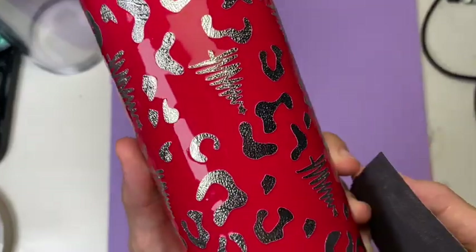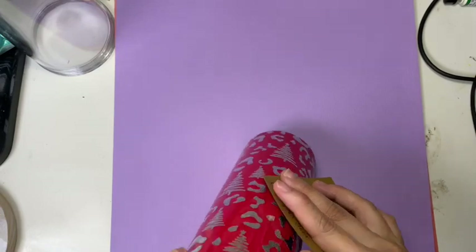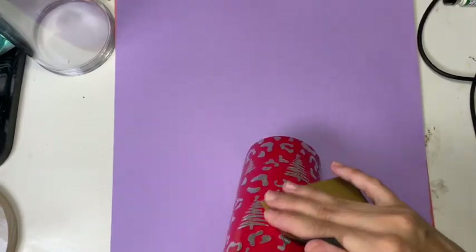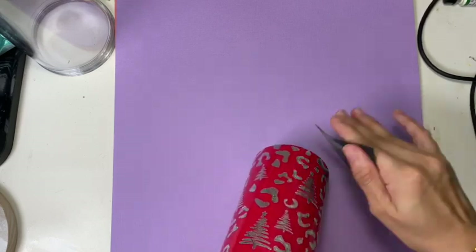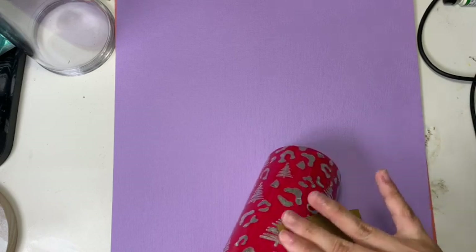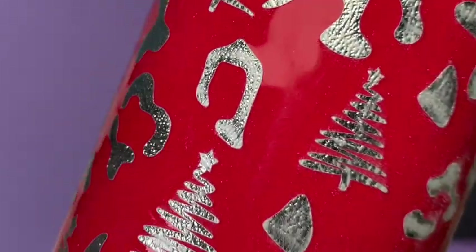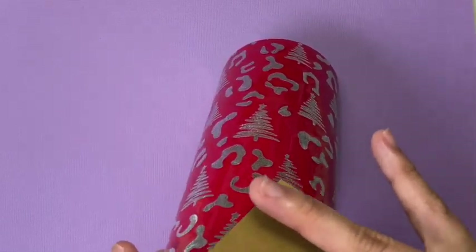I'm using 400 grit sandpaper to sand down the tumbler, and I need to stress this: always sand down lightly, no matter how many layers you think you have put on. You will be surprised how easily you can scratch your vinyl, especially if you're using Cricut. It is very important that you don't hit the vinyl. This is how it looks after sanding.